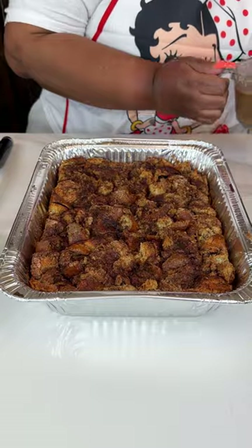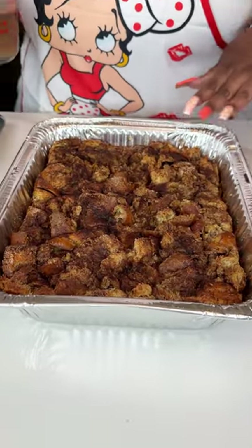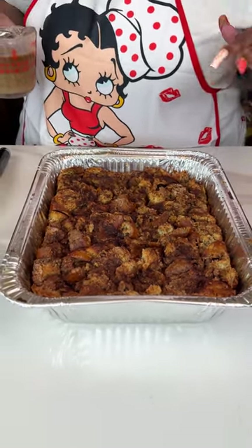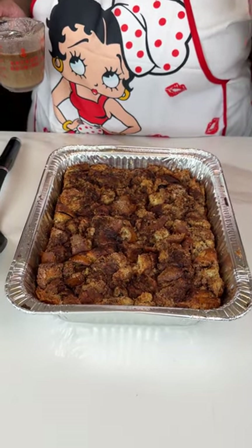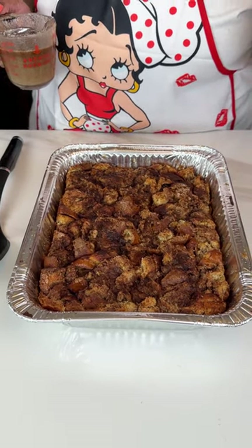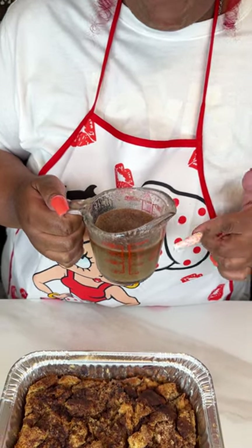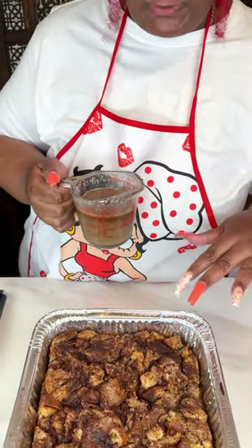Hey guys, I just took this out of the oven — look at this, it looks absolutely delicious! I covered it and baked it at 350°F for about 20 to 25 minutes, then took the foil off and baked it for another 20 to 25 minutes. This is the raisin panda leche French toast bake, and like I said, you can use whatever kind of bread you have at home. I melted some butter with powdered sugar and milk, and I still had some of that cinnamon sugar mixture I sprinkled on top.